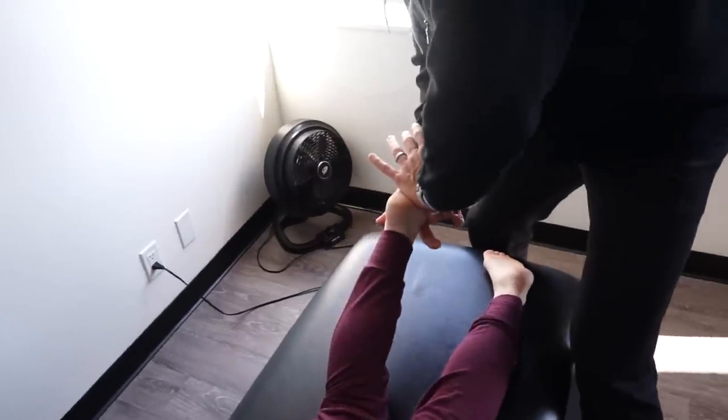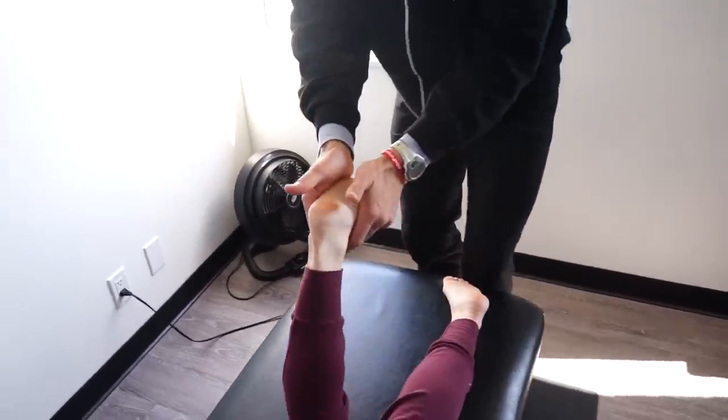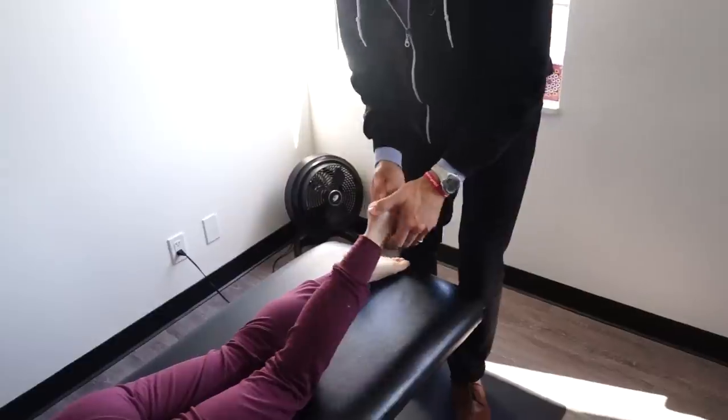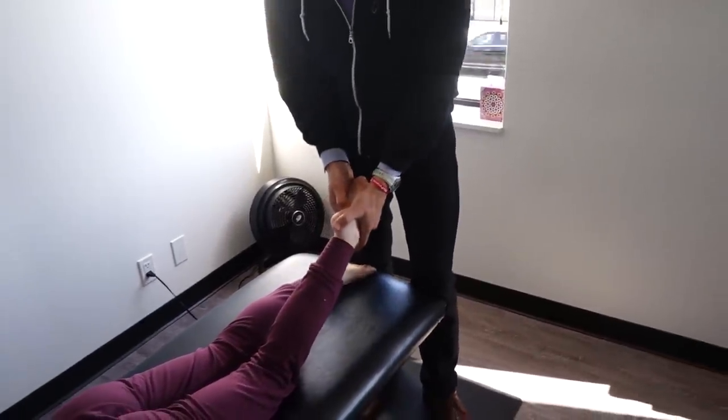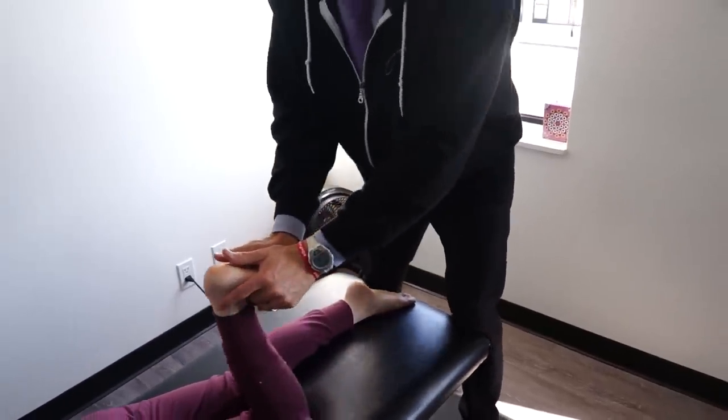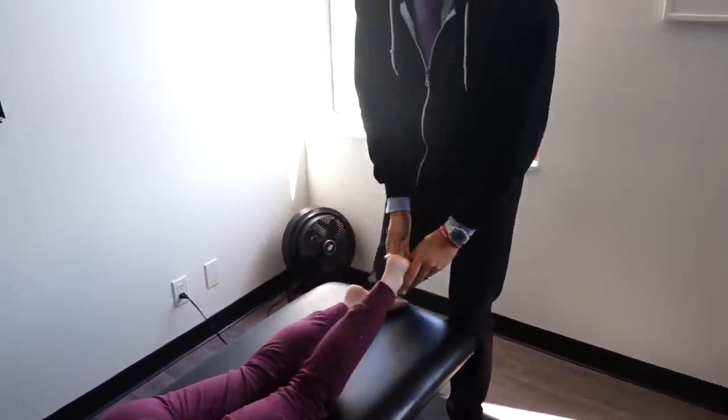Foot relaxed, breathe in deep, Colleen. That was a big motion there — big movement. Not quite as much on that one.